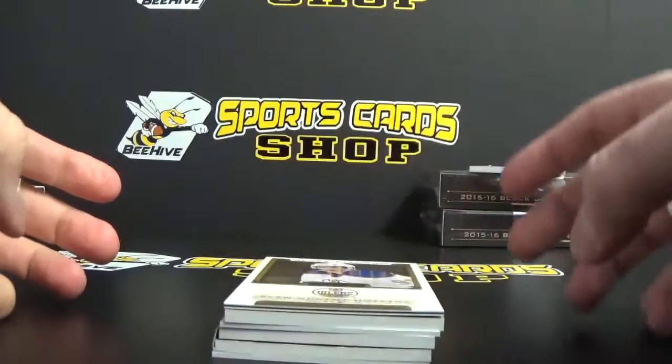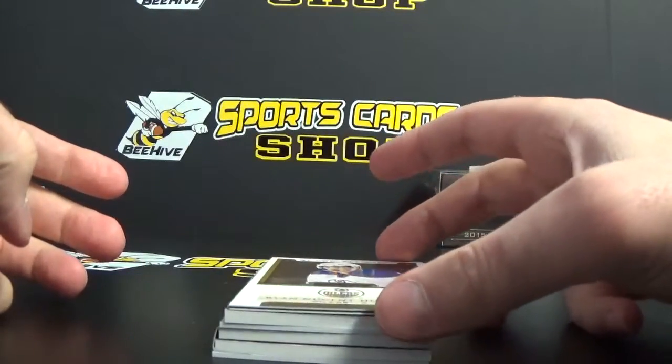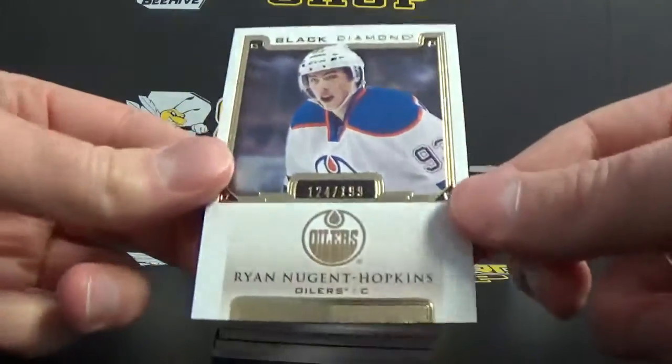Up first, it looks like we've got a booklet of some sort in there. Up first we've got Ryan Nugent-Hopkins from Edmonton, and that's numbered to 199.